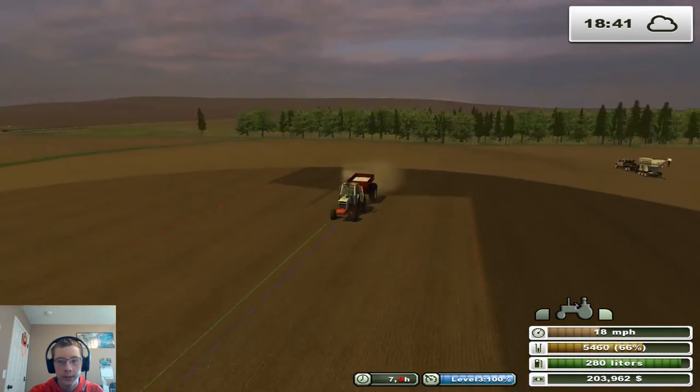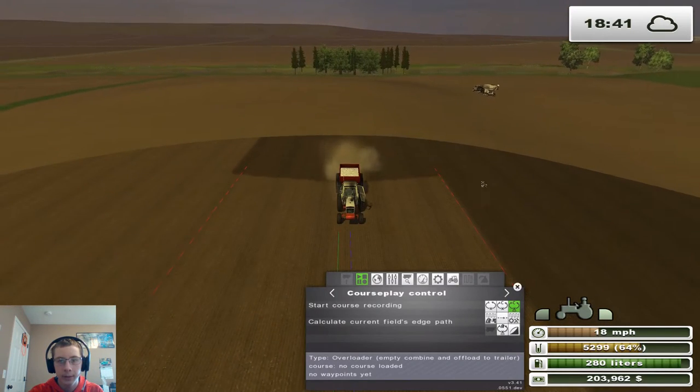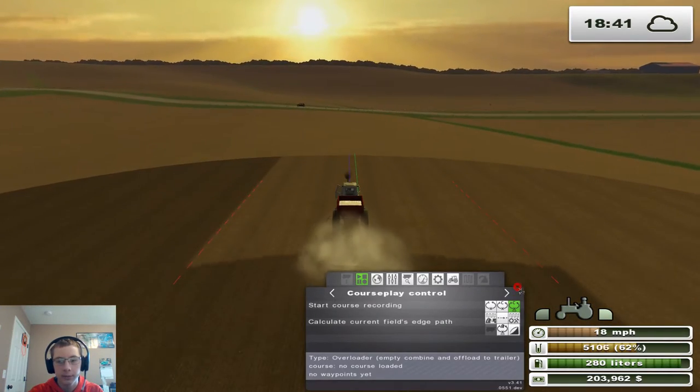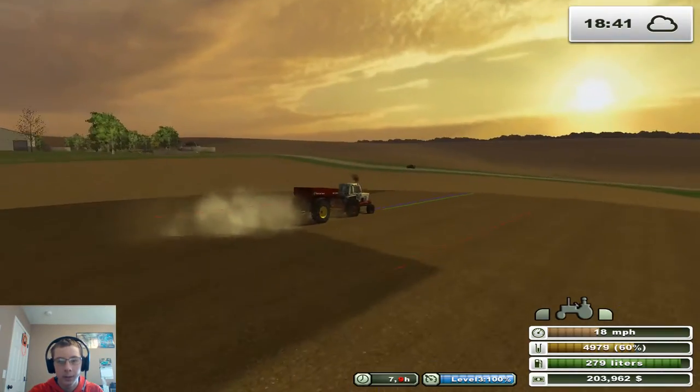We're knocking this field out pretty quick. That next field shouldn't take long either — it'll take longer than this field, obviously, because it's bigger, but it shouldn't take quite as long as that other field. It'll be somewhere in between the two.